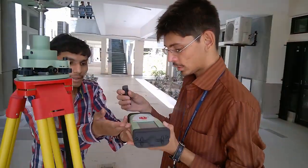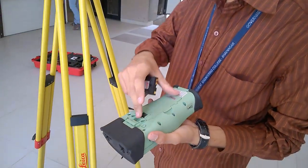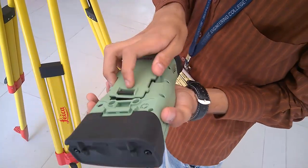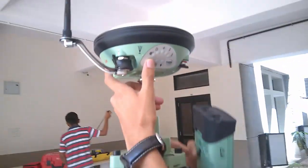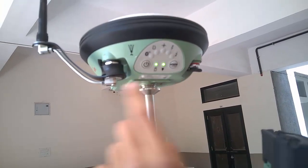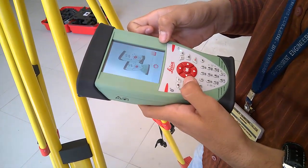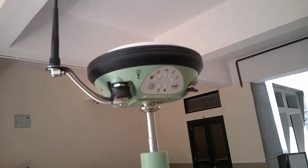Please bring the controller here so we can set it up. To insert the battery into the controller, unlock it, insert the battery, and fix it. Then turn on the DGPS from here. Simultaneously, turn on the controller. Now the controller is on and the DGPS is in working process.